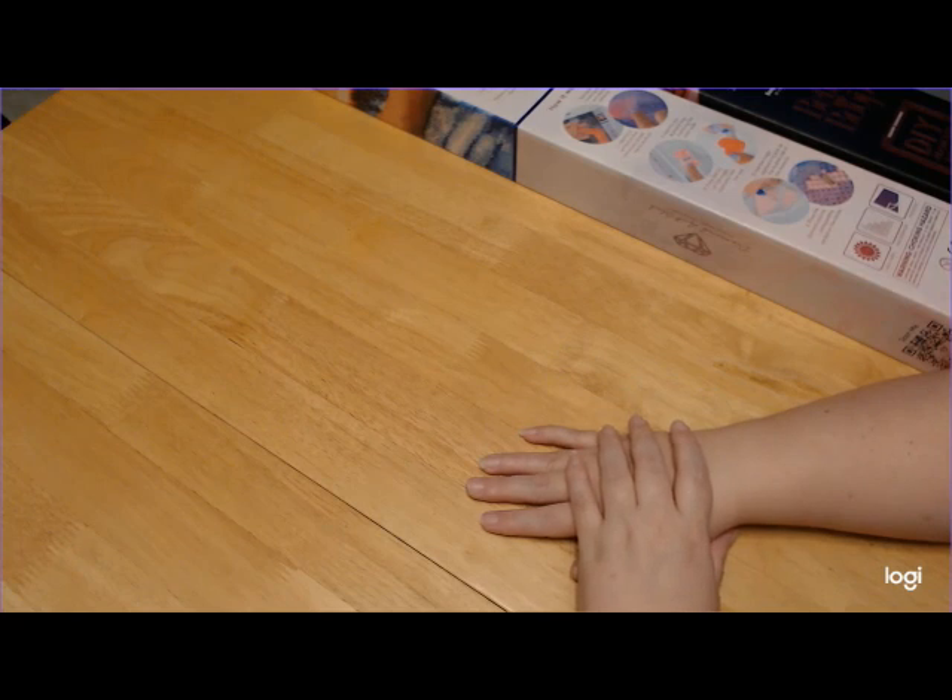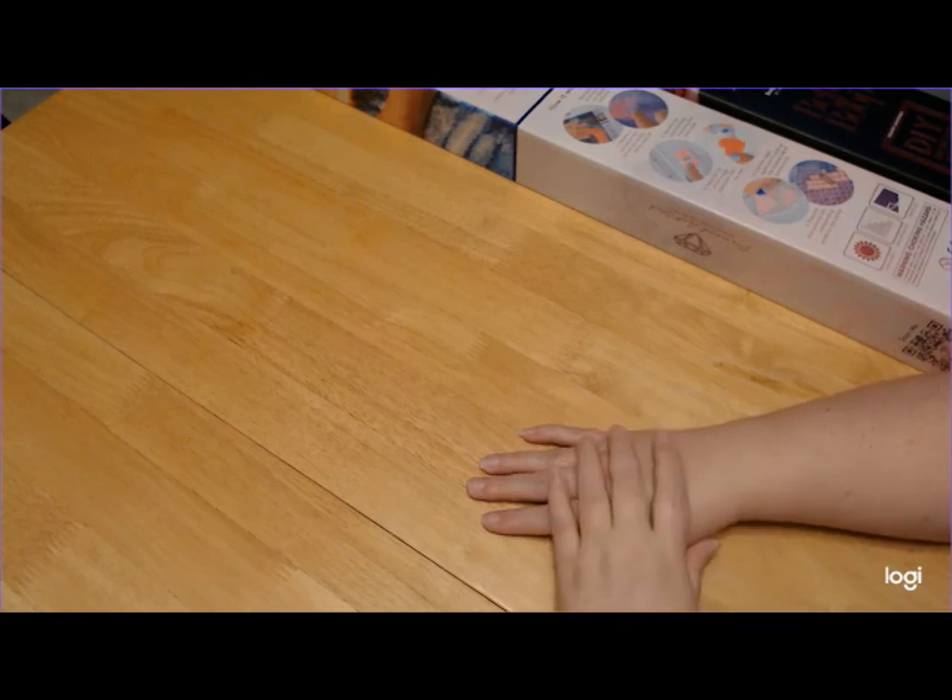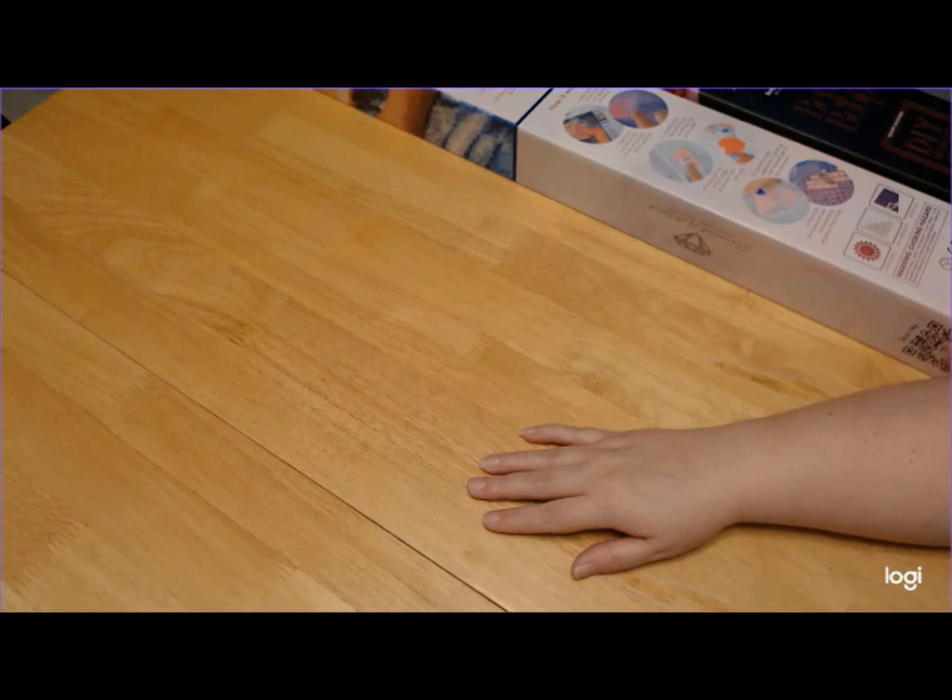Hello, hello everybody. Stephanie here, aka Wolfpack. I hope everybody is having a fantastic day. As you can see, I have a couple of packages to open up today, and of course, they're from Diamond Art Club.